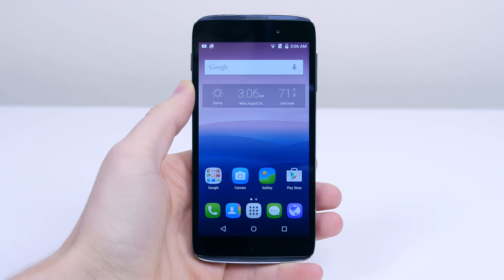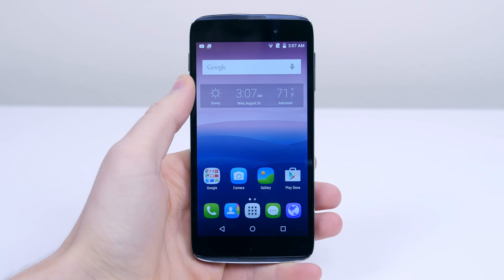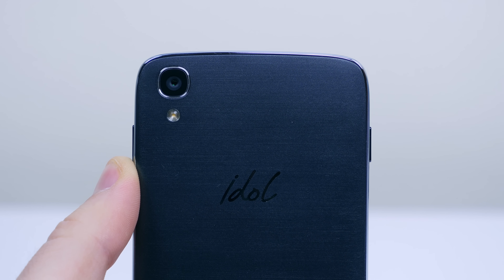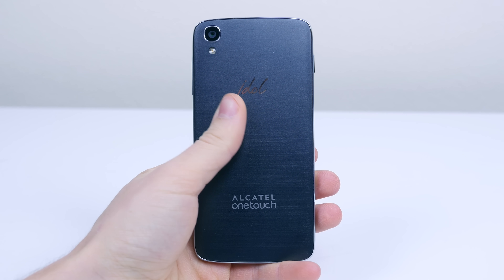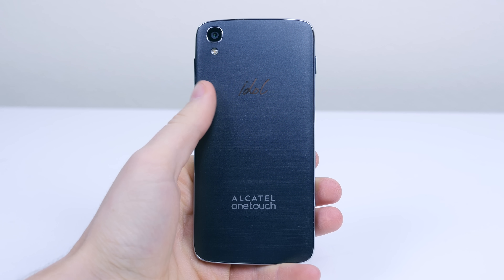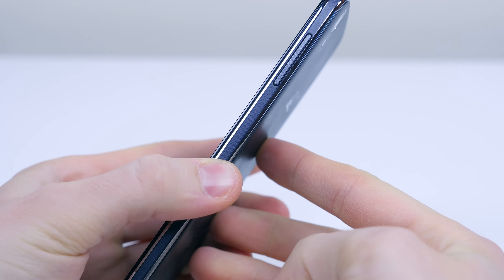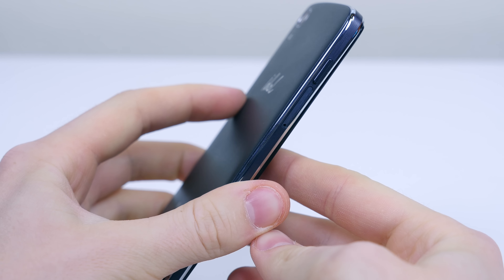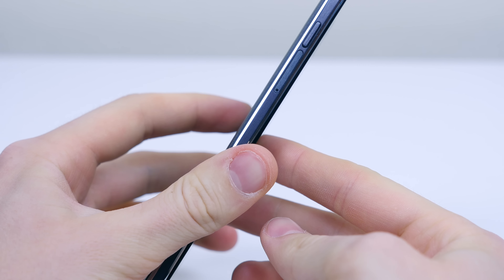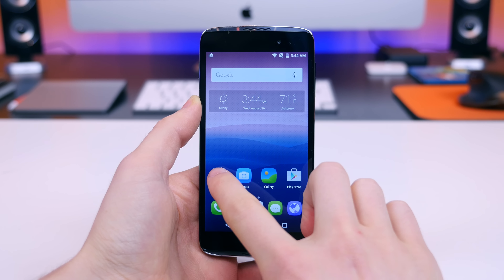The front is home to a 5 megapixel front-facing camera, a 4.7 inch 720p IPS LCD display, and dual stereo front-facing JBL certified speakers — it's really nice to see those still present on this smaller device. Flipping it over, we find the 13 megapixel camera sensor and flash, plus the Idol and Alcatel OneTouch branding. The matte plastic back cover feels like very soft sandpaper. The device doesn't feel premium — no metal — but that's expected for a smartphone under $200. On the plus side it is very lightweight and thin, coming in at 7.6 millimeters.